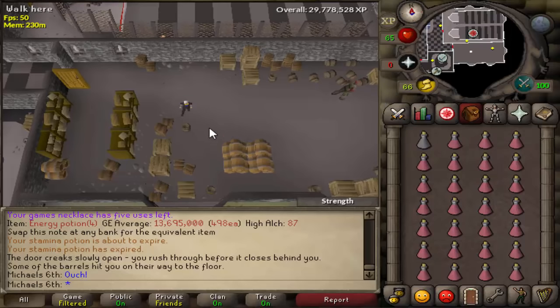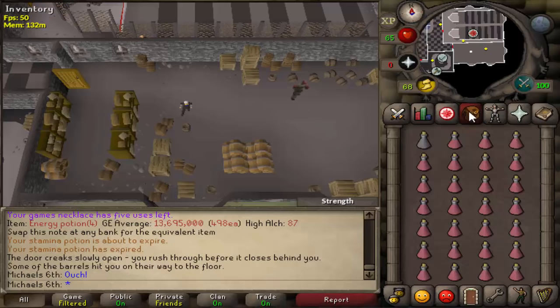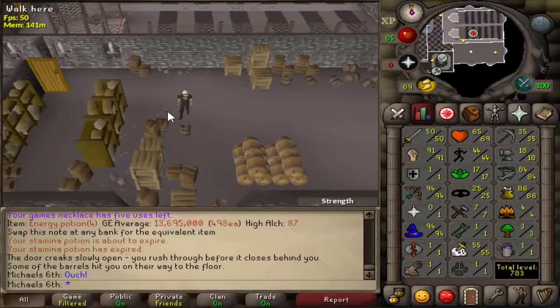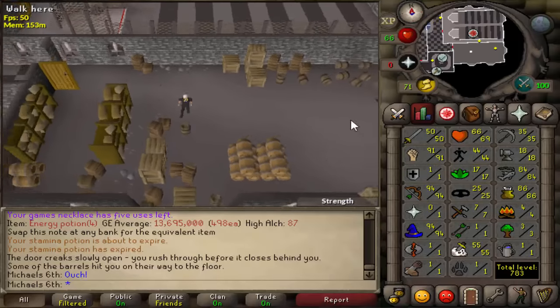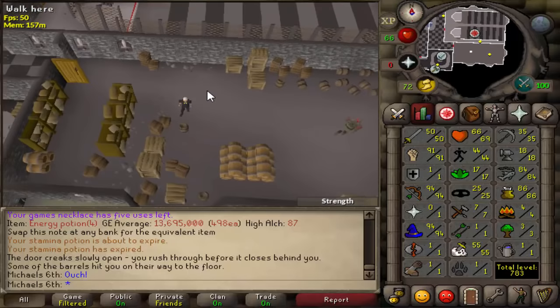I mostly did AFK training here, so I was averaging about 35k an hour from level 80 to 91. But if you're fully attentive, you can reach about 40k an hour at level 80, about 45 to 50k an hour at level 90, and 60k an hour at level 99.